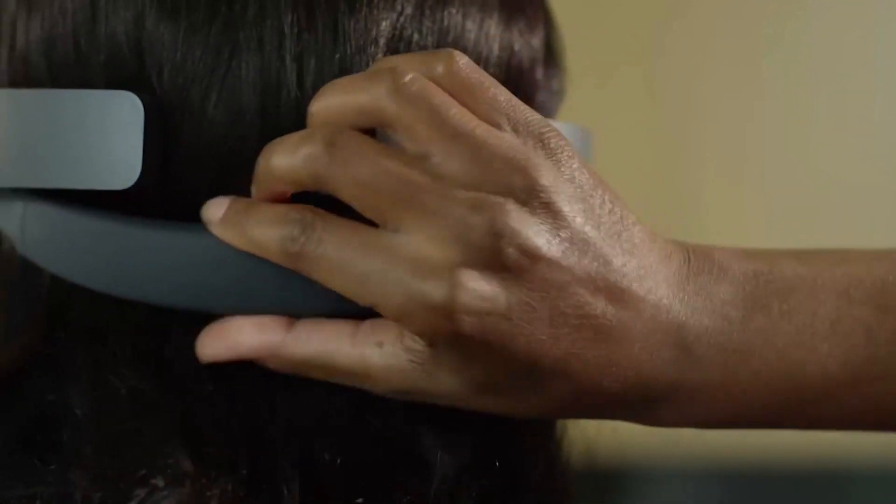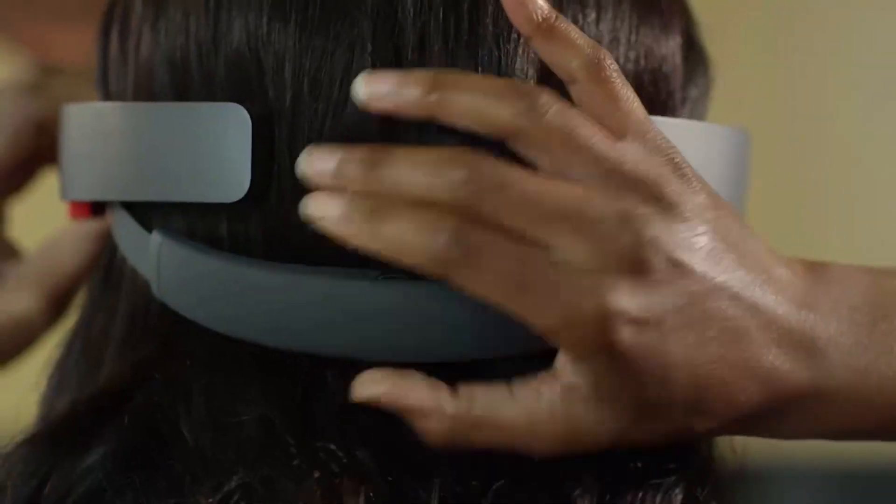To take off your HoloLens, loosen the adjustment wheel, then lift the device up by its arms.